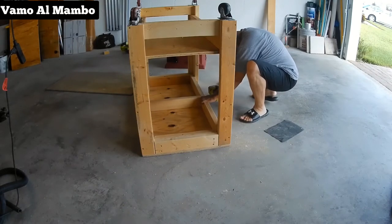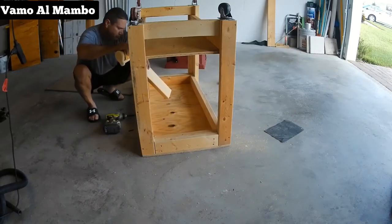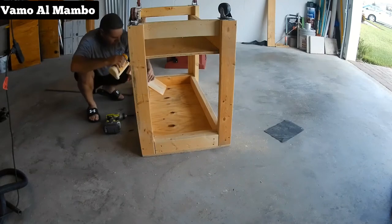Corté dos piezas de 2x4 a 17 pulgadas para dar soporte a los paneles del fondo y de la superficie superior.